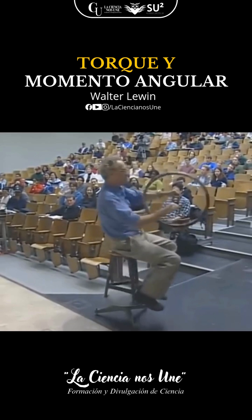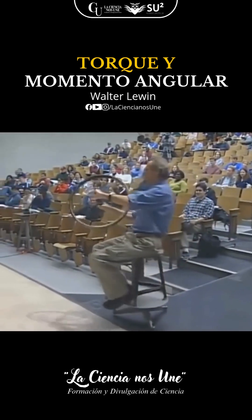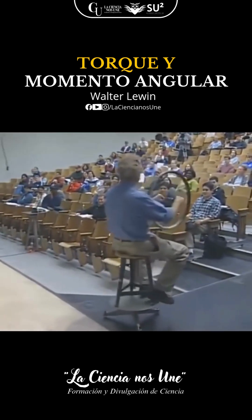The angular momentum vector is chasing, so to speak, the torque. Is that normal?